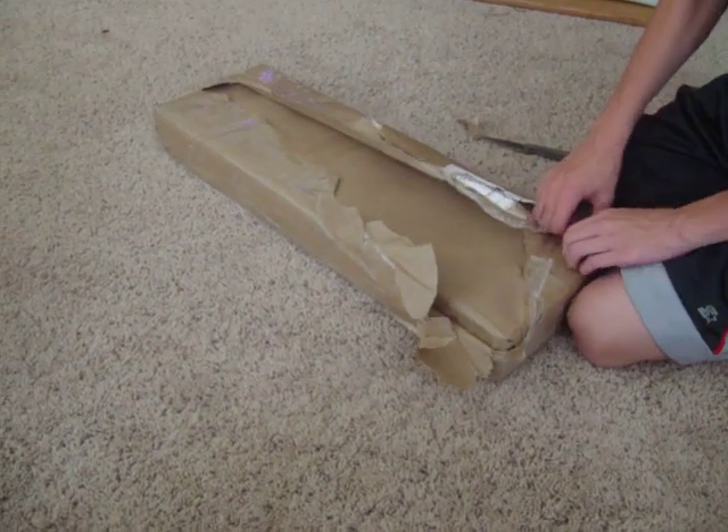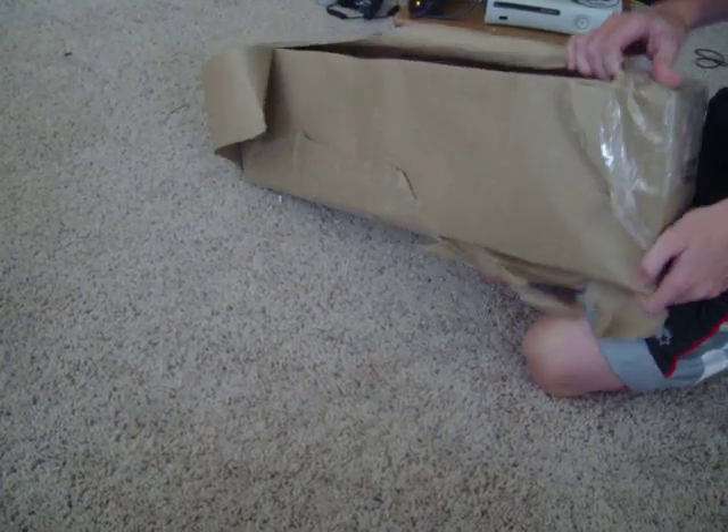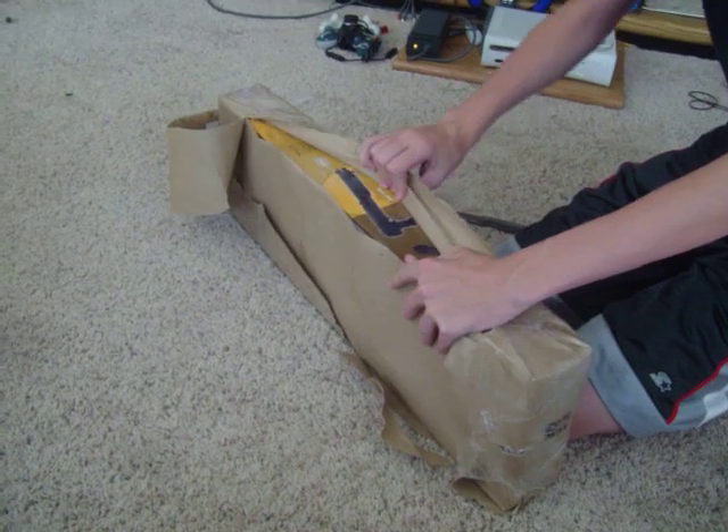This package is awesome. Okay, there we go. I can see part of the gun — look, you can see part of it.